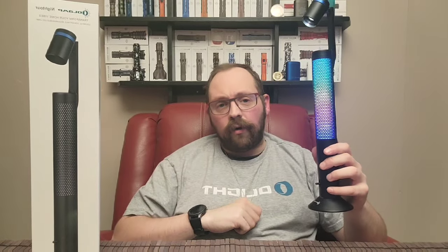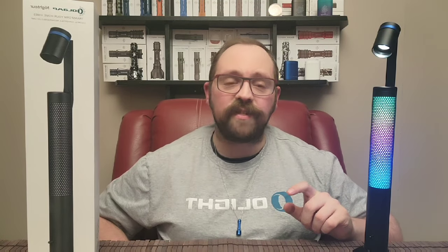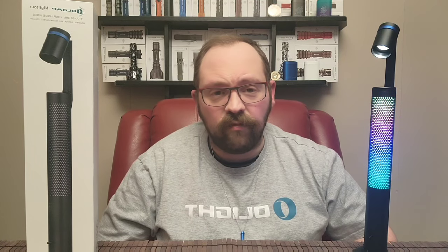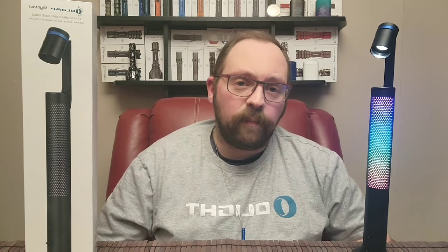Thank you so much for watching this video. Please do leave a like and subscribe to the Olight Canada YouTube channel. I want to see your comments down below — what do you think about this product, the Olight O-Lamp Night Tour? What do you think of O-Lamp as a sub-brand moving forward? Where would you like to see that go? Any comment you leave below will be eligible to win a prize — an O-Bulb MC courtesy of Olight Canada. The VIP early access to this sale begins January 11th at 8 p.m. Eastern, and the all access sale is January 13th at 8 p.m. Eastern.